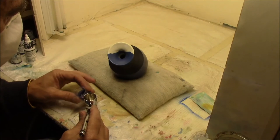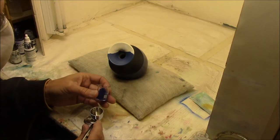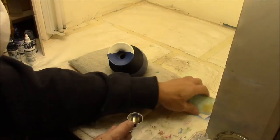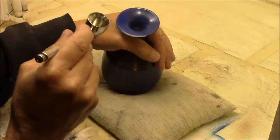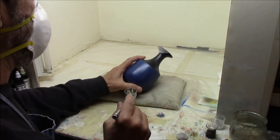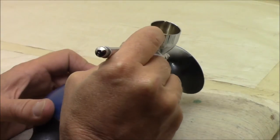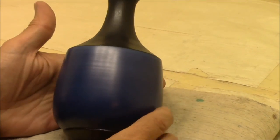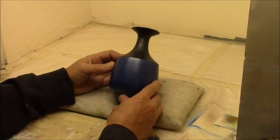Now we're ready to put some paint on this. Today we'll do the top in blue. Yesterday we did the blue on the top, and now we're going to do the black underneath. That's it — put a glaze on that to protect it and we're good to go.